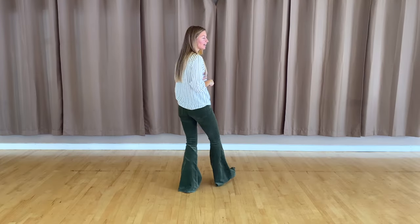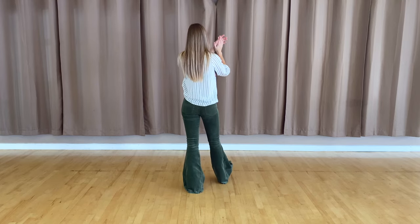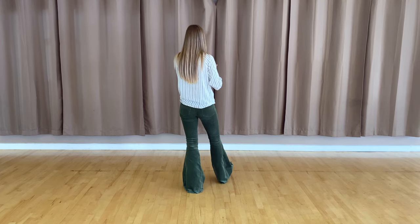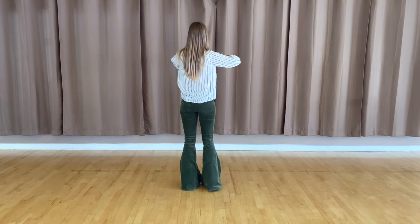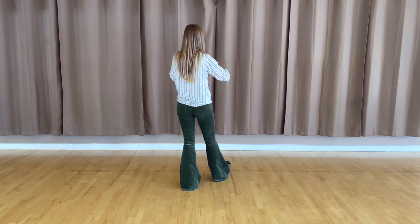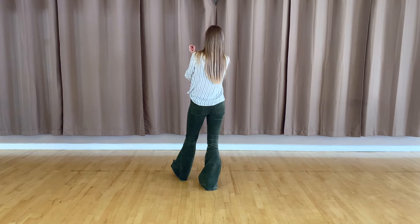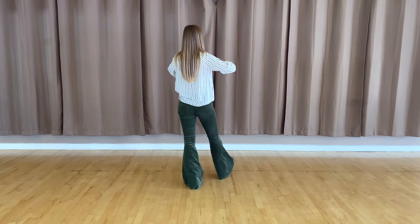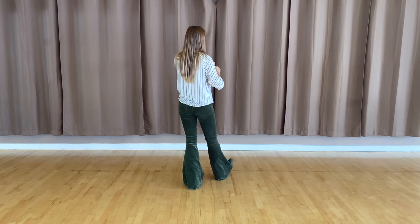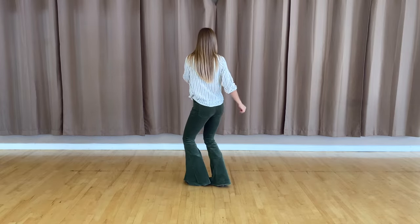Alright, moving on to the next eight count. You just ended with that heel out, so go ahead and put that right heel out — you've got your hands clapped. You're actually going to switch by bringing your right foot together for one, two, three, four. So the right foot comes in for one, you put the left heel out for two and clap, bring it together for three, put the right heel out and clap for four. To finish out that eight count, you're going to bring your feet together and swivel your whole body for five, six, seven, eight.